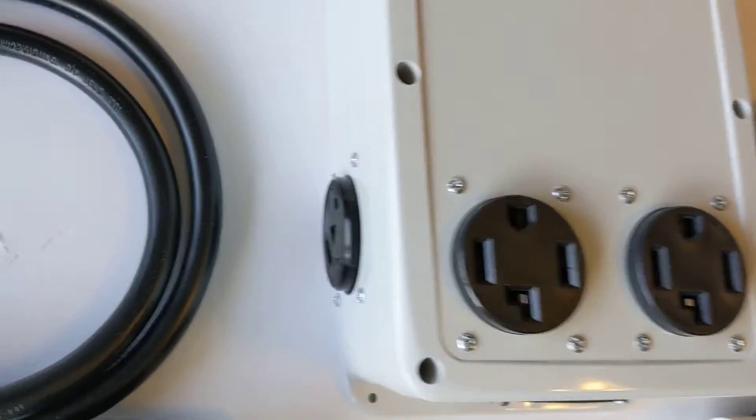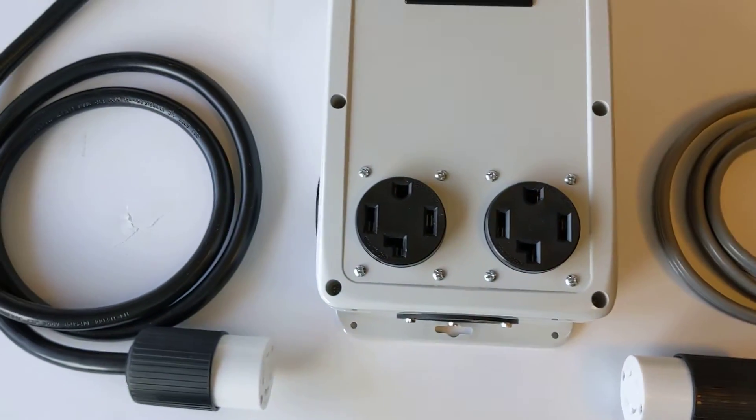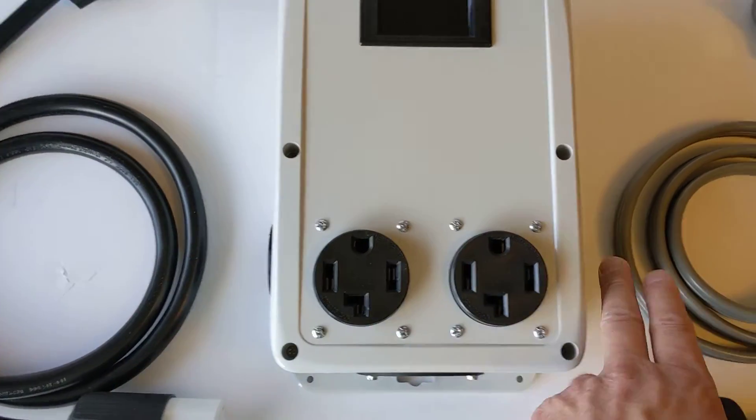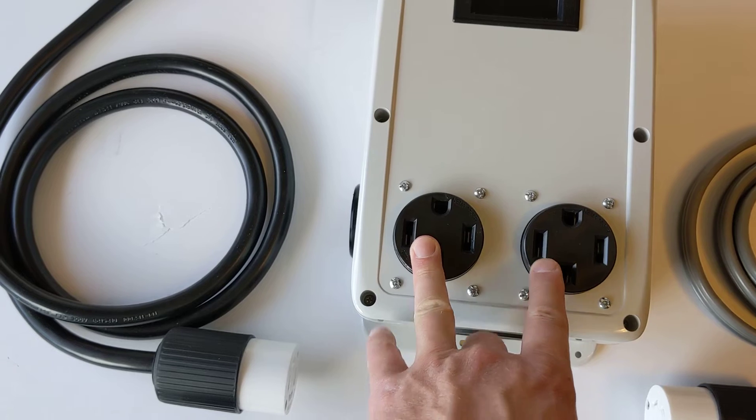The Dryer Buddy itself has four outlets, hence it's named the Quadplex. It covers the needs that the Dryer Buddy number one would cover, which has two 10-30s, and the Dryer Buddy 2 that would have two 14-30s.